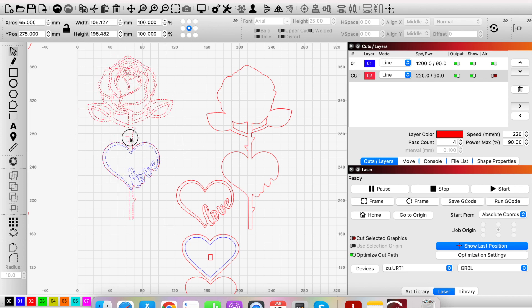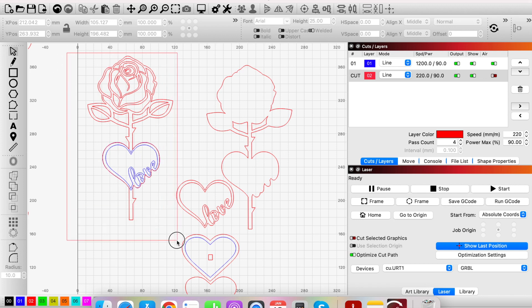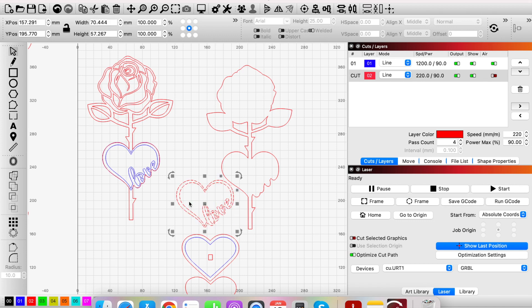This rose is now all grouped together as one item, so no matter where I click on it, it highlights it all. For the next layer — notice that scrolling left to right didn't include all the pieces inside the love word. If you scroll from right to left, as long as the selection box is touching the design it will highlight everything, including letters and the heart.